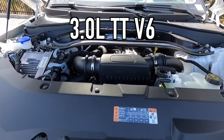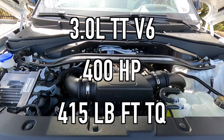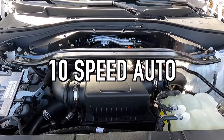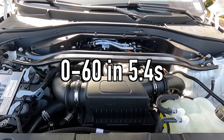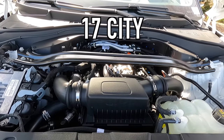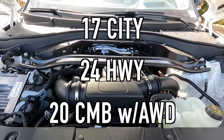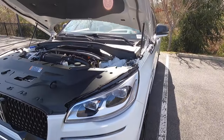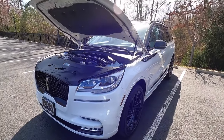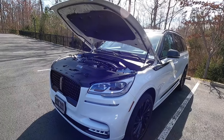Popping open the hood reveals the 3.0-liter twin-turbo V6, making 400 horsepower and 415 pound-feet of torque, mated to a 10-speed automatic transmission for a 0-to-60 time of 5.4 seconds. Fuel economy is 17 mpg city, 24 mpg highway, and 20 mpg combined — very respectable numbers considering how much horsepower this thing makes. That 0-to-60 time for a three-row SUV is absolutely fantastic.